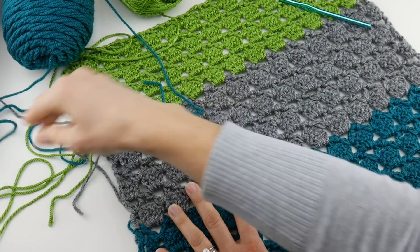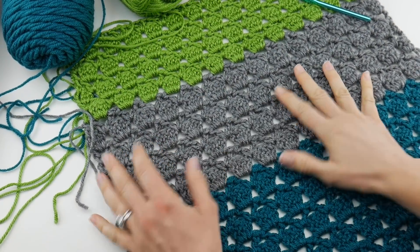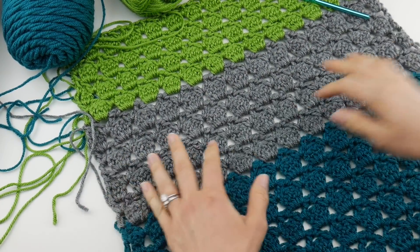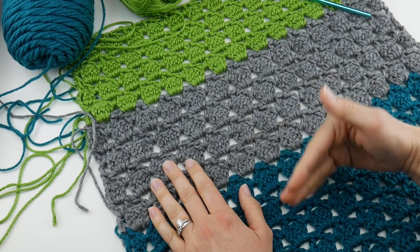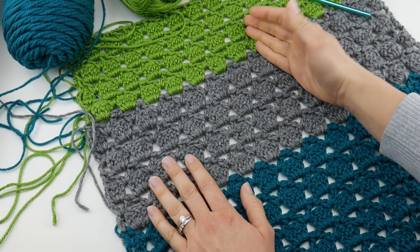Last week for week two, we learned how to work this lacy stitch of our shawl. It's five rows, but our repeat is rows two through five.